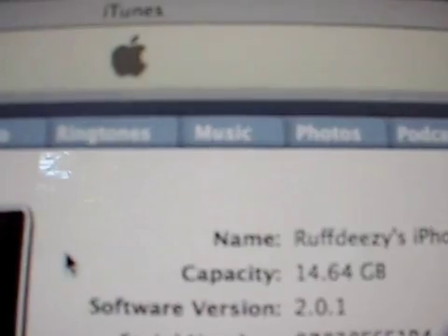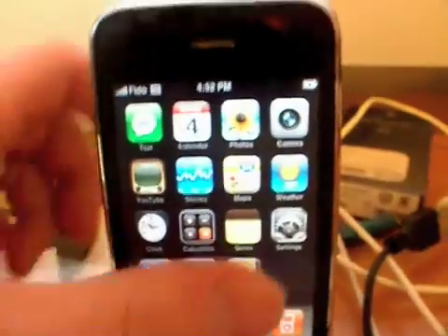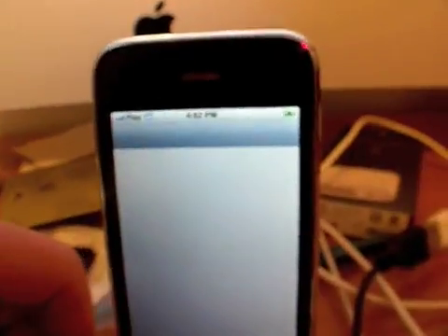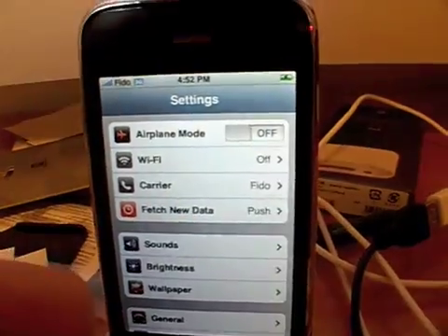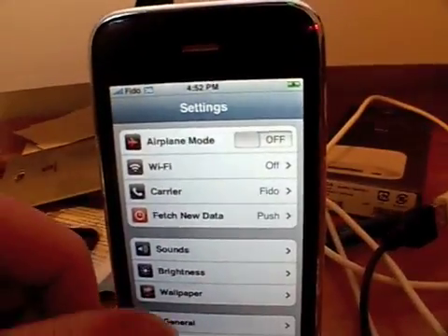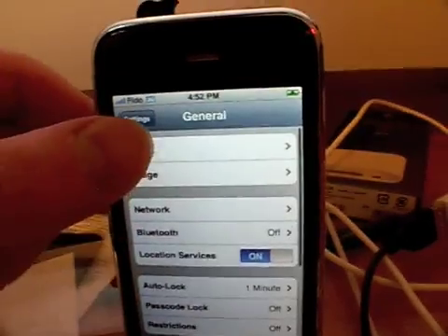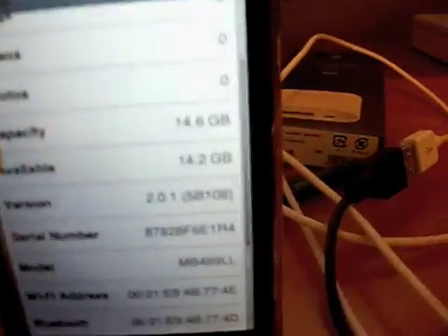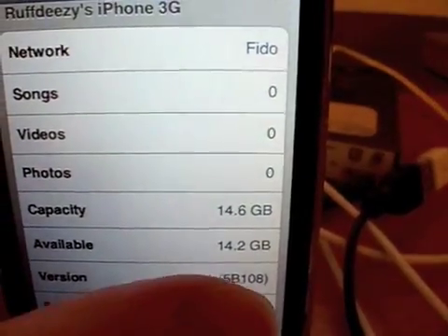2.0.1. Here's our iPhone. It still looks the same — I guess that was expected. Going into Settings, then General, then About, and we have 2.0.1.